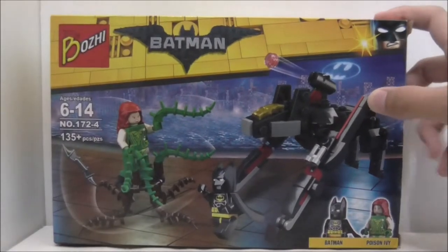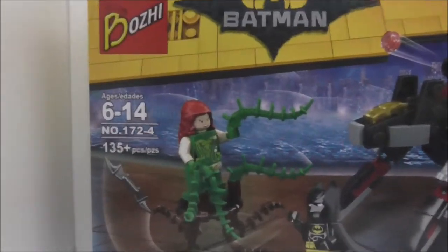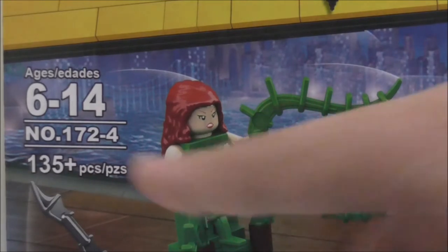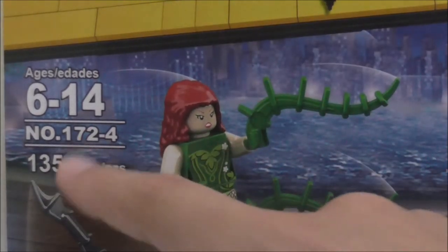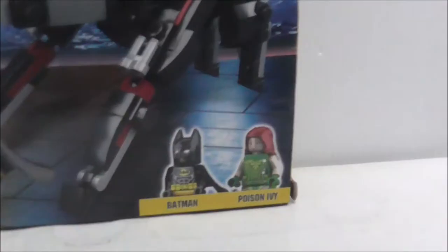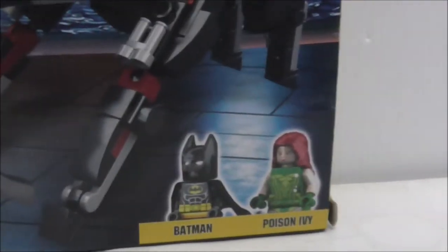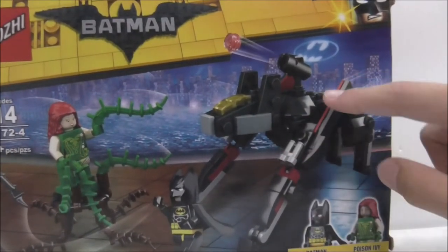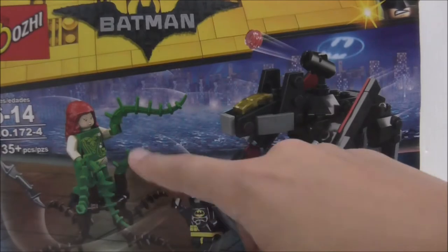Hey guys, it's R-Stu here, and today I'm going to review the bootleg Lego Batman Movie Mini Scuttler with Poison Ivy. This is the box here — it's recommended for ages 6 to 14, it's set 172, the fourth one in the set, and it comes with 135 pieces and two main figures: Poison Ivy and Batman.